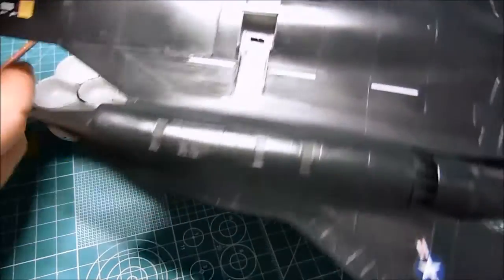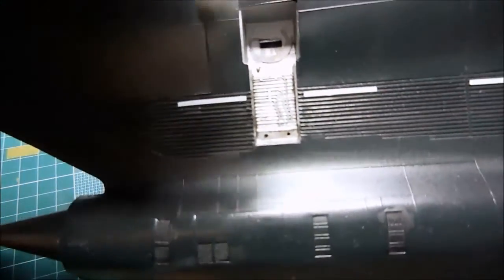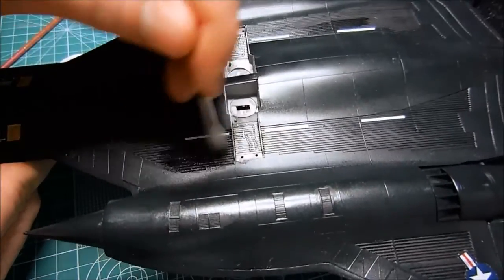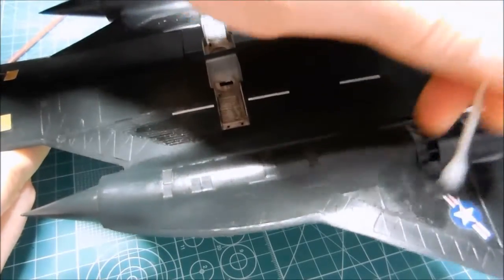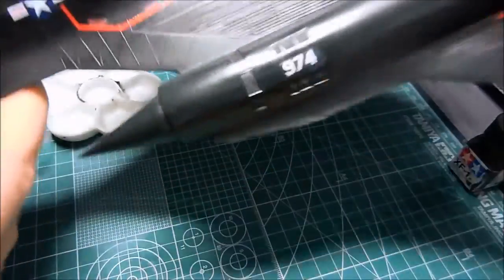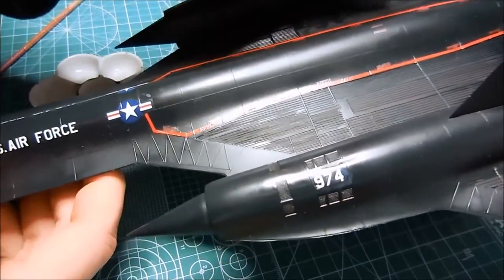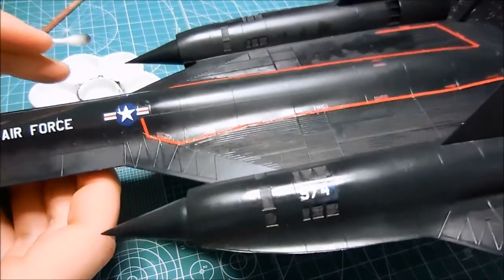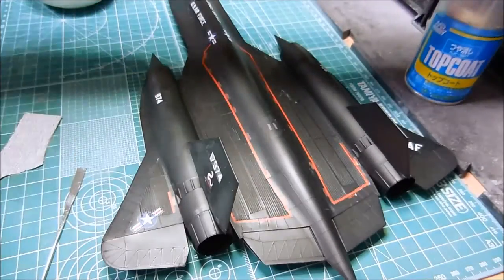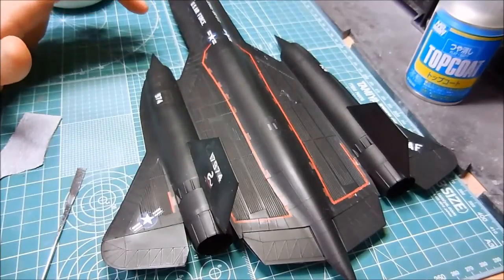Let me hold this up so you can see it better. I also kind of went over these little panel lines here, so I might clean this up a little bit. But other than that it looks pretty nice. My next step was to do a flat top coat. When it had the gloss top coat it really looked too black, but now it's gone back to that dull black color and it looks nicer.